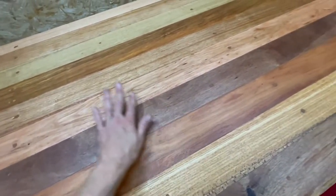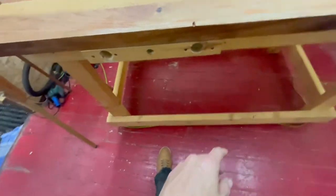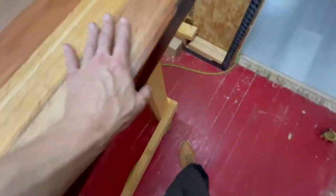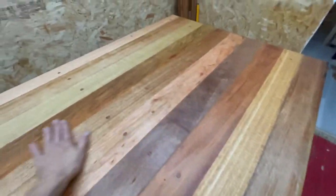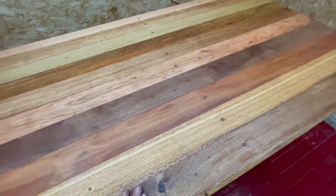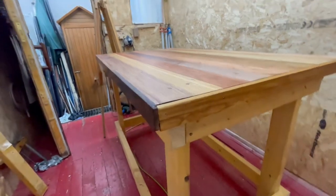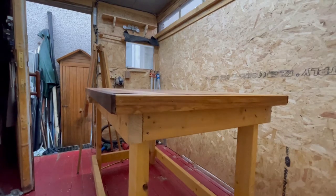Super smooth, silky smooth. No doubt I could get it a lot glossier, a lot shinier, a lot smoother, but it's not a dining room table - it's a workbench, it's going to get scuffed and dirty. I've already spent three days on it so no point spending any more, but I'm happy with the results. It's solid, and no doubt it'll get a lot more sturdy when I put the shelf in and secure it at the bottom.